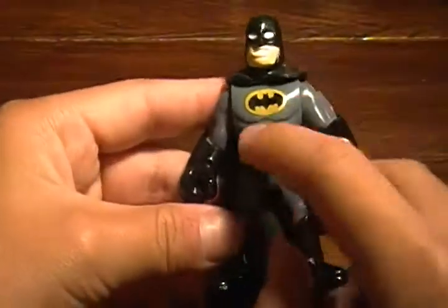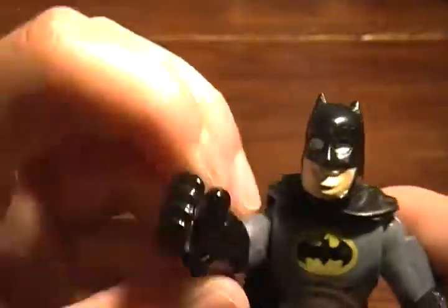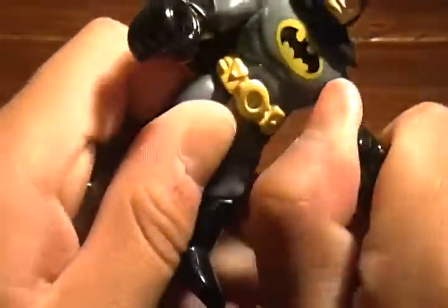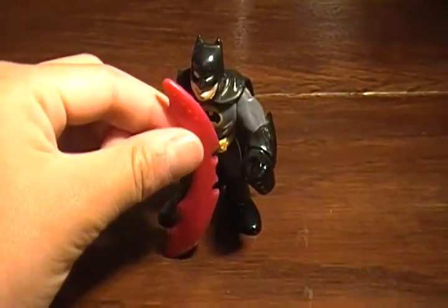It's got the Batman logo right there, it's got his head there of course, grinning with no pupils — kind of cool. On the articulation, his arms swivel and the legs go back and forth; when you rotate one they'll just move on their own. The cape is a soft cloth, it's not like a hard rubber like some Batmans — most Batmans, I should say — and the weapons are almost the same size as him, so it's kind of ridiculous.